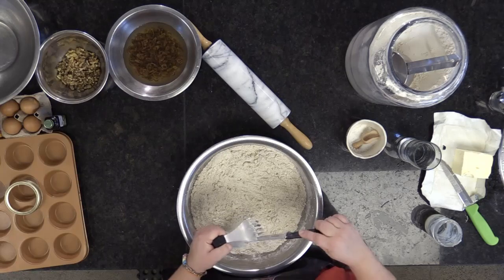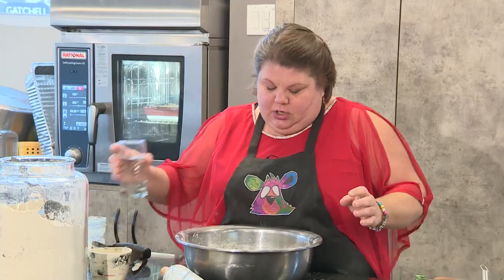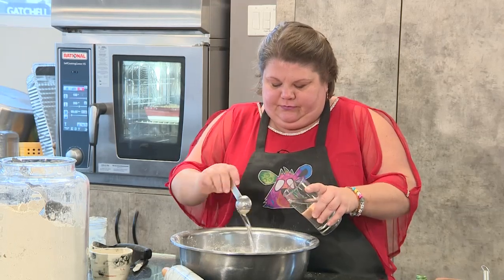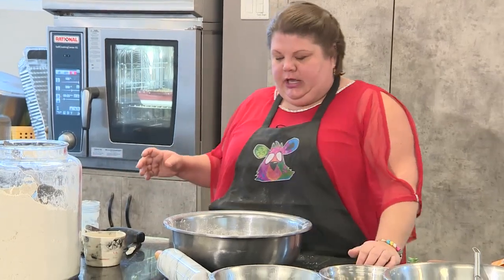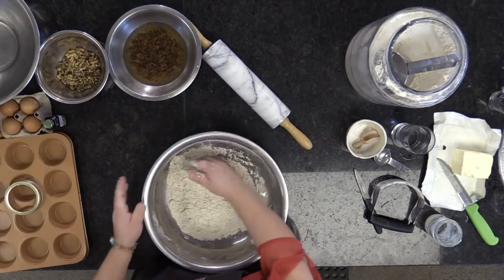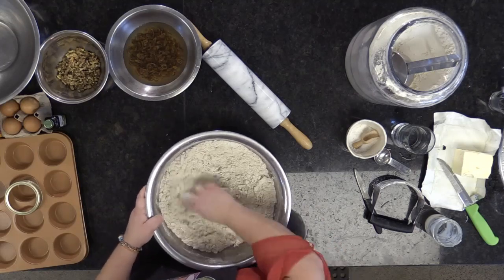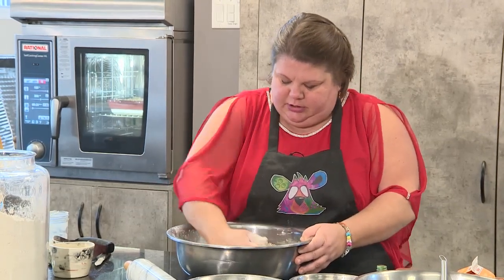Two tablespoons of super cold water. Getting our hands dirty — here we go. Circling from the outside, bring the flour to the water, don't bring the water to the flour. Mix it, bring it from the inside. This feels good and cold. There we go.